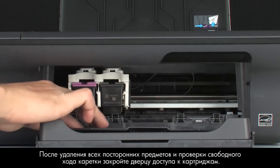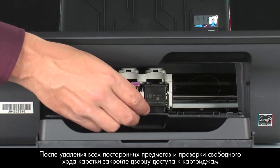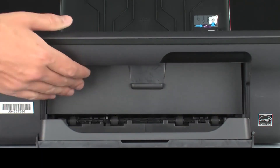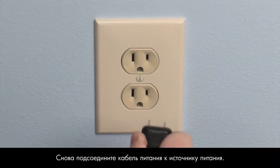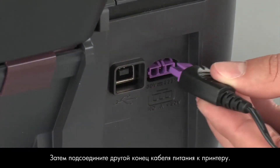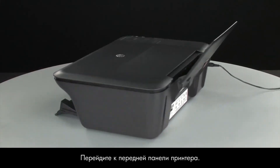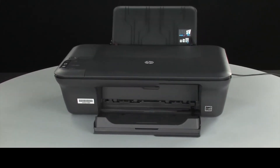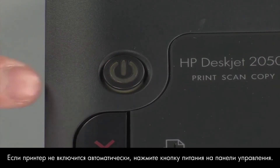Ensure the carriage moves freely from all the way to the right to all the way to the left. Once all obstructions are removed and the carriage can move the full width of the carriage path, close the cartridge access door. Turn to the back of the printer. Reconnect the power cord into its power source, then reconnect the other end of the power cord into the printer. Turn to the front. If the printer does not automatically turn on, press the power button on the control panel to turn on the printer.